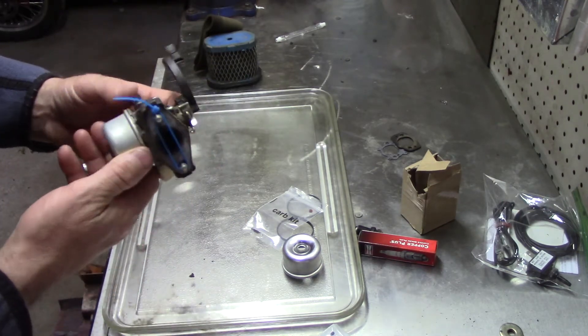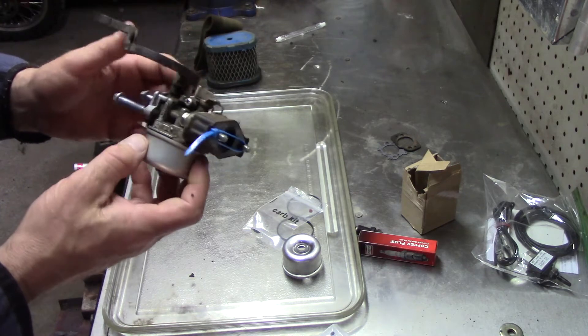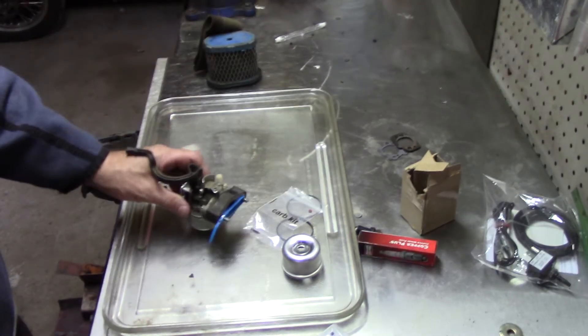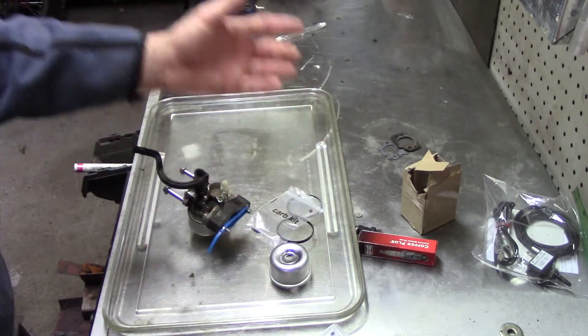I'll clean this up. I haven't took it apart yet, so I have a suspicious feeling that it's all gummed up in the bowl — that's why it won't run. But I got this stuff anyways because for $5 you can go ahead and clean it and it'll probably work just the same. But for $5, I'm just going to put a new needle seat in it because I think this is the original — it's never been touched — and put a gasket on it and call it a fix.